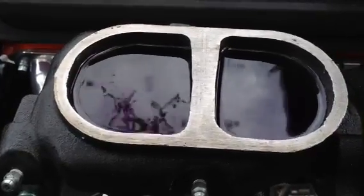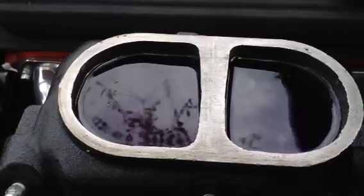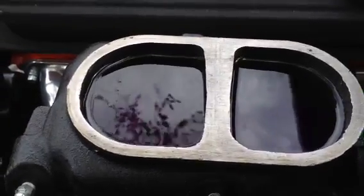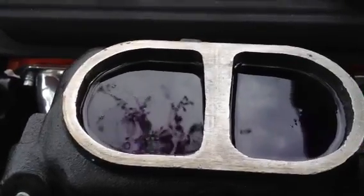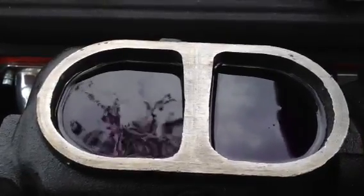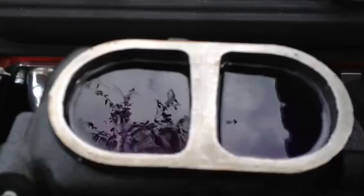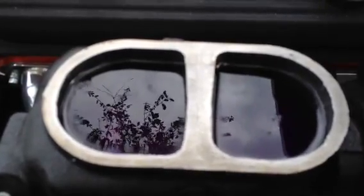Those are the last bits of air that are trapped in the master cylinder that you cannot bleed out of the brake lines. See, another bubble just came up. Those little tiny bubbles may not seem like much, but they cause a lot of problems. Just keep doing it over and over, nice and slow, not crazy.